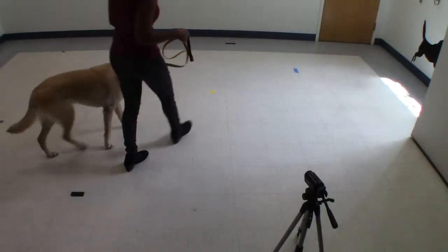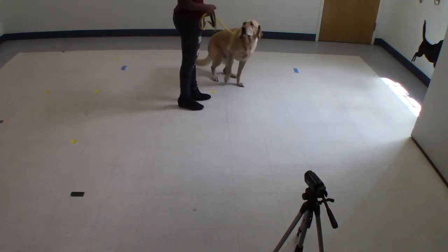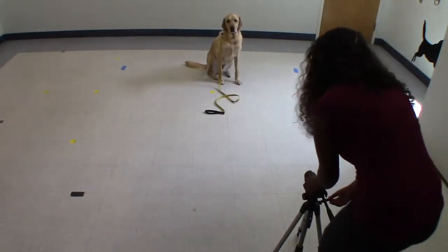Next, mount your camera so that its height is level with your dog's body. Make sure it's on something stable, like a tripod, a table, or a chair. If your dog is short, it's okay to also use a stack of books.